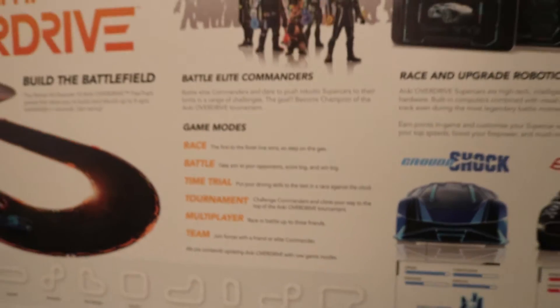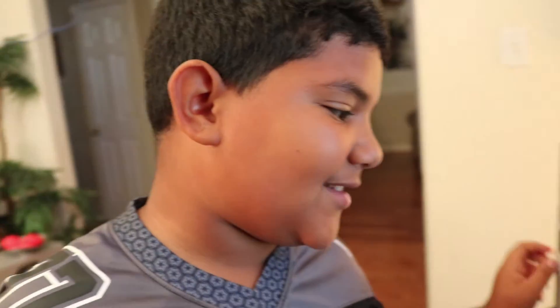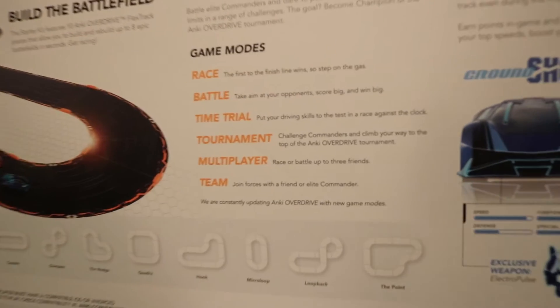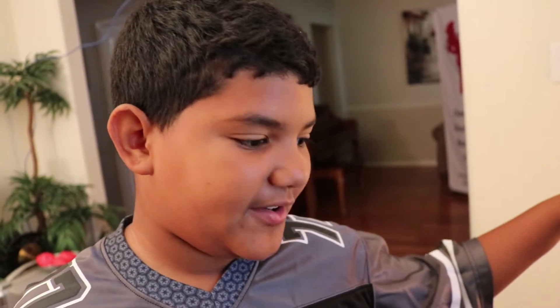Here are some of the game modes. Race: the first to the finish line wins, so step on the gas. Battle: take aim at your opponents, score big and win big. Time Trial: put your driving skills to the test racing against the clock. Tournament: challenge commanders and climb your way to the top of Anki Overdrive Tournament. Multiplayer: race and battle up to three friends. Team: join forces with a friend or elite commander. They are constantly updating Anki Overdrive with new game modes.